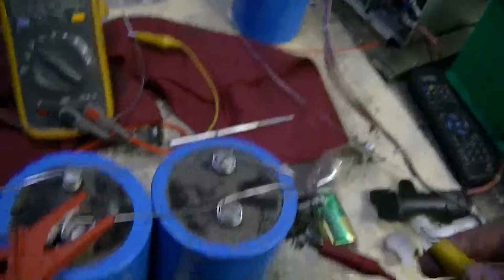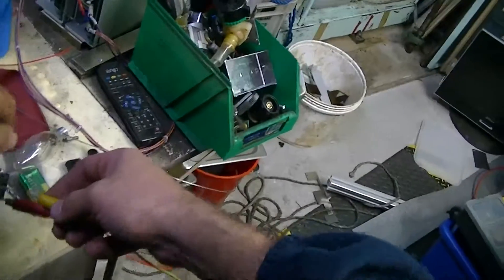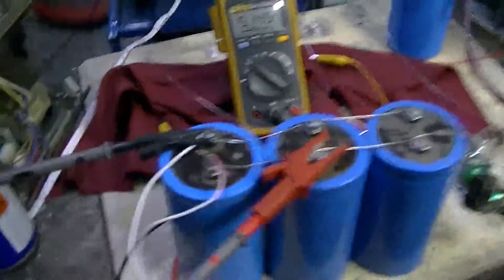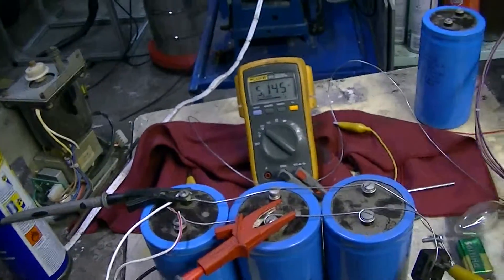AC into our bridge rectifier — of course it doesn't reach, of course. All right, very crude, but consider it soldered.